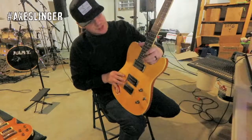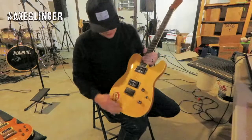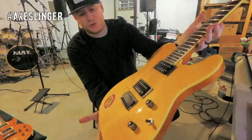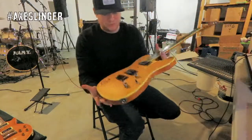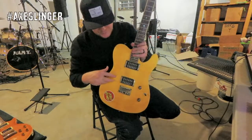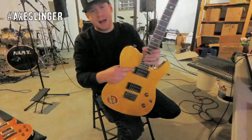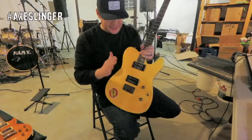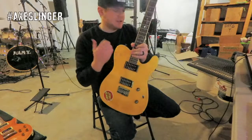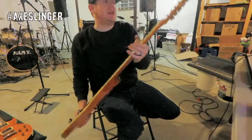We've got 22 nice medium jumbo frets on this thing. Beautiful — look at that flame top! This is called Amber Burst, beautiful color. This thing came loaded stock with two Seymour Duncan humbuckers — we have a Pearly Gates in the bridge and a JB59 in the neck. So you're gonna get awesome crunchy tones in the bridge.